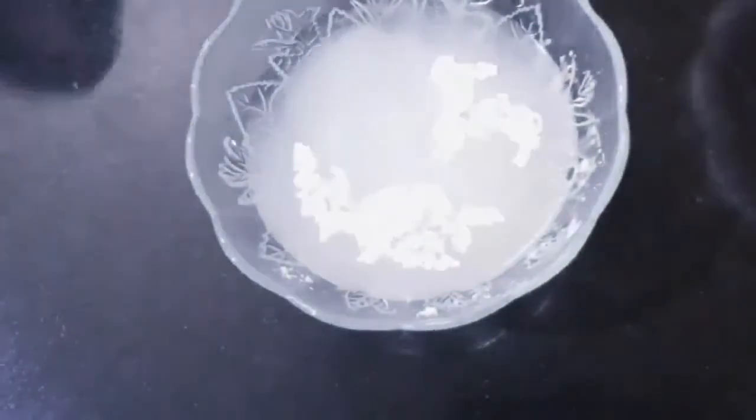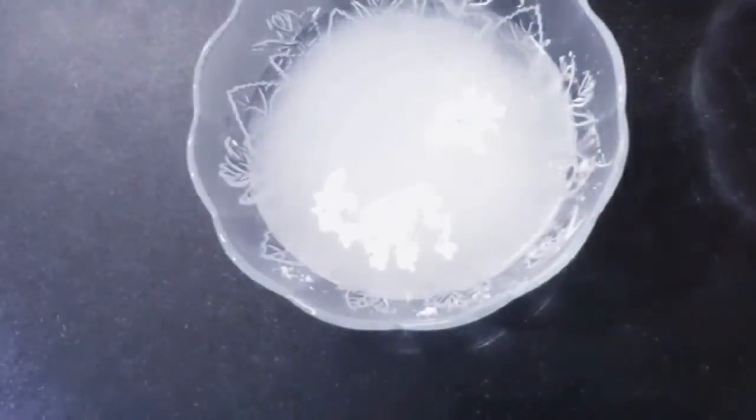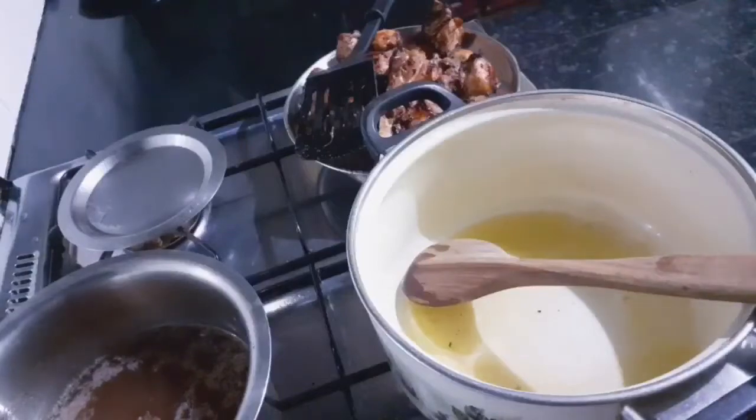2 tablespoons of cornflour, 1 cup of water.